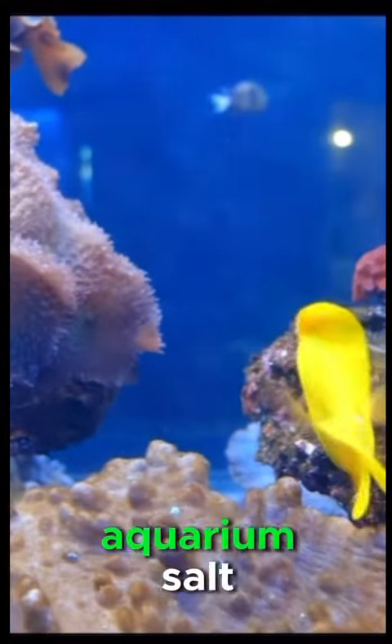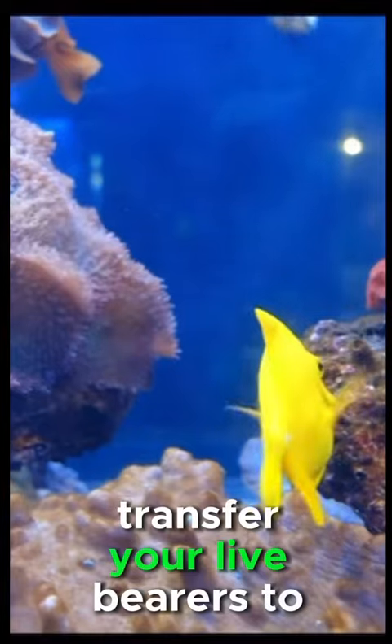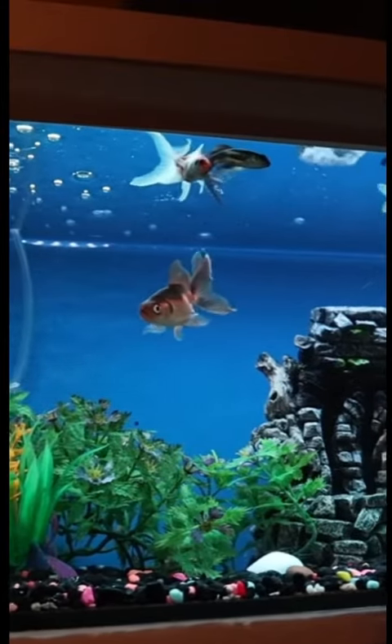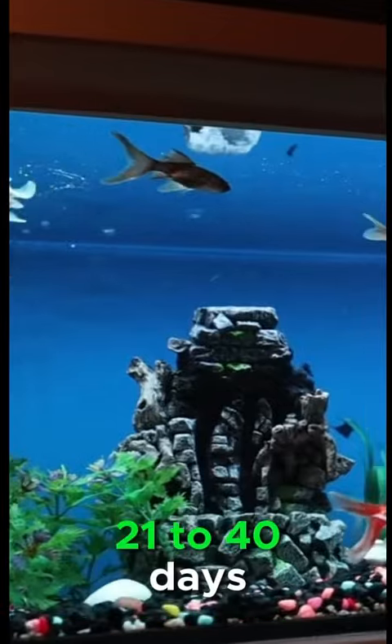You can also add some aquarium salt to prevent diseases and stress. Transfer your live bearers to the breeding tank and let them do their thing. The mating process is usually quick, so you may not even notice it. The gestation period varies depending on the species, but it usually ranges from 21 to 40 days.